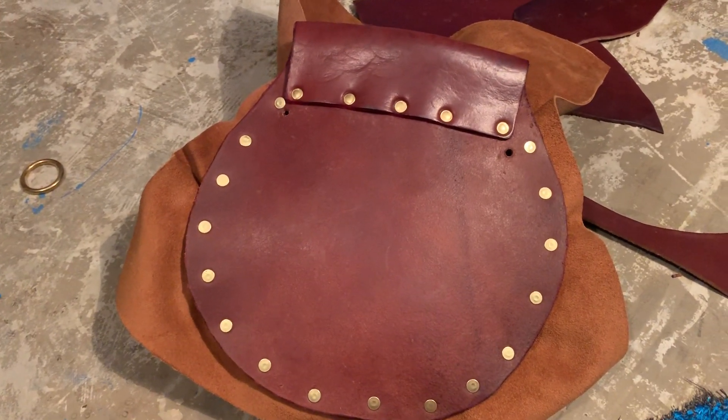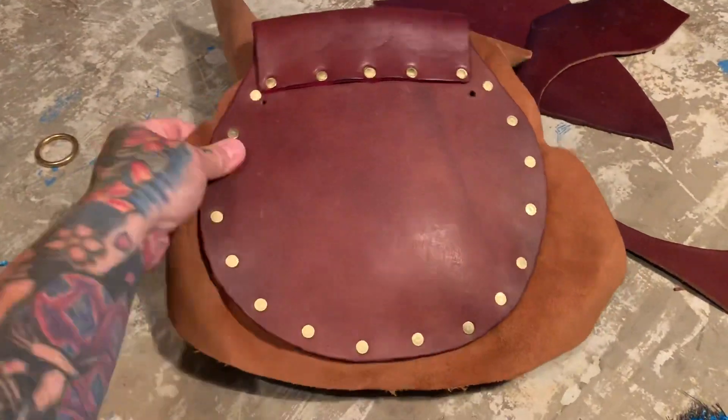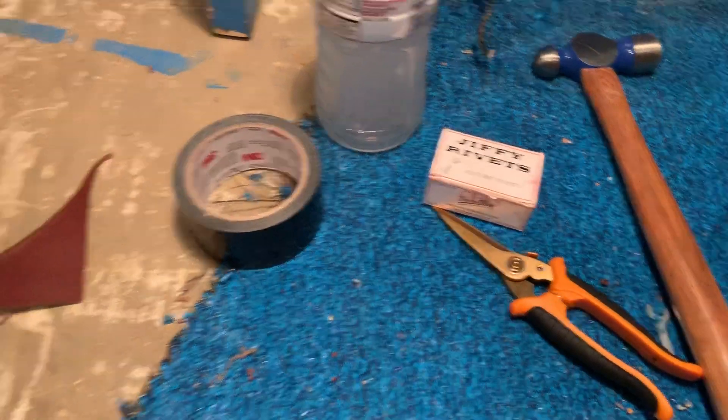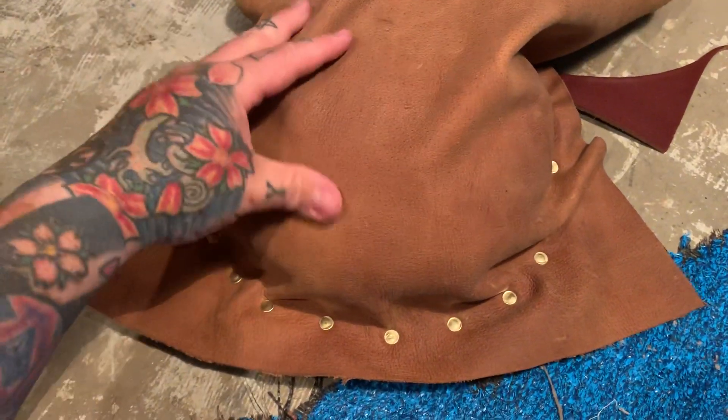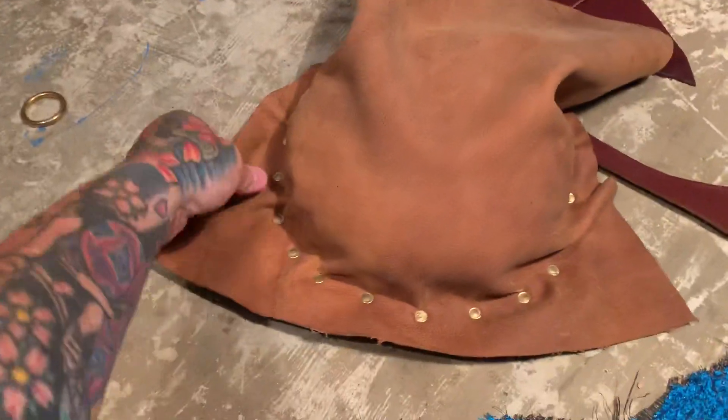I just need to add that hardware. I'm actually sitting on the concrete floor in my basement. This is regular cowhide here, and these are solid brass jiffy rivets which are made in Belgium. This is buffalo skin hide, so I'm about 80% done.